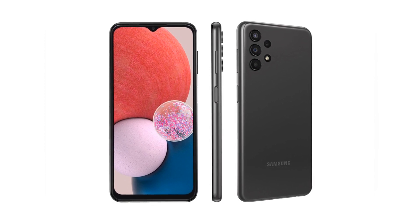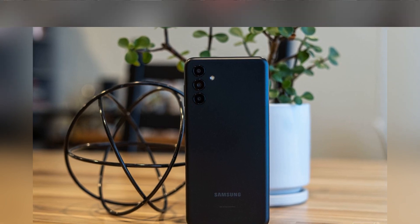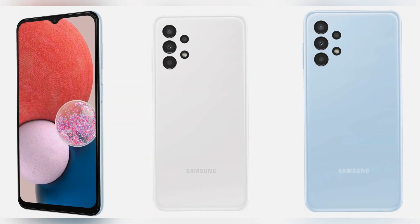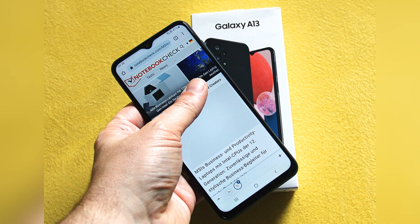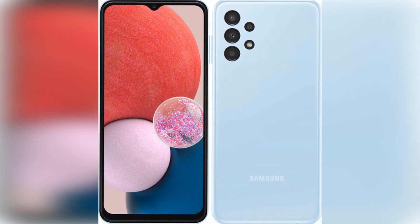Samsung Galaxy A13 Review: What the low-budget smartphone can do. Samsung doesn't only manufacture flagships like the Galaxy S22 starting at 849 Euros. The South Korean tech company has proven for years with its A-Series that it also puts inexpensive devices on the market. Unfortunately, last year's Galaxy A12 could not really convince. We want to take a closer look at whether the latest generation Galaxy A13 is a price-performance hit in our review. What can the smartphone do for just under 190 Euros?